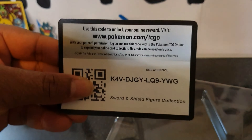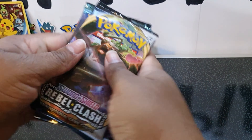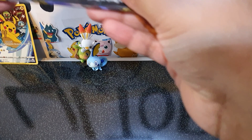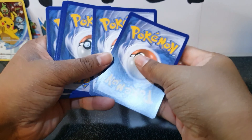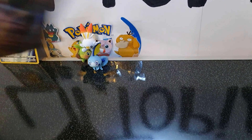We have the code card — good luck. We'll stick that to the side. We'll get into the packs, jumble them up, see what we can do. All right, we'll start with Rebel Clash. Hopefully some good stuff — have you managed to get something good in these? Here we have the code card.